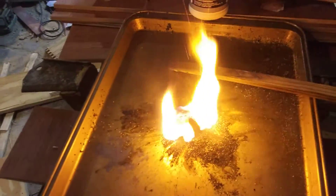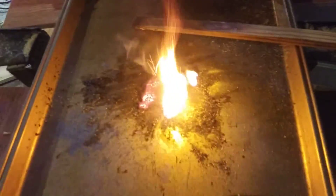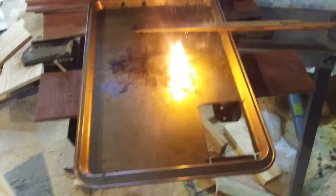Mix it together about 50-50. Wow, that's hotter than hell, buddy. Mix it together about 50-50. Strike it like a match. Man. I tell you what, that's some serious hot.